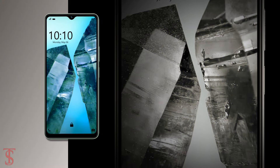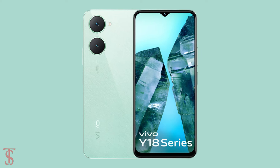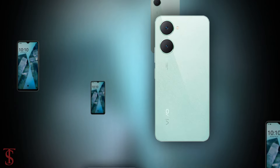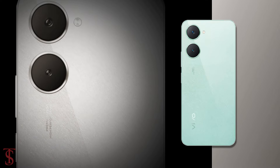The smartphone is now available for purchase in India in Space Black and Gem Green color options. What do you guys think of this Vivo Y18 smartphone? Do let us know in the comment section below, and stay tuned to TechSoul Blog YouTube channel for more tech updates.